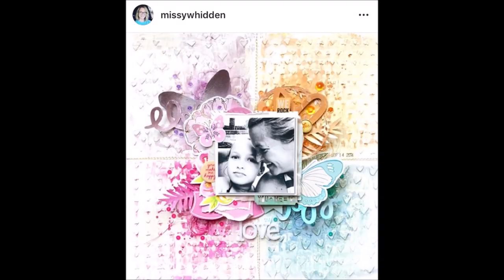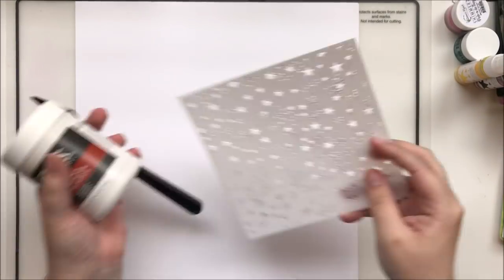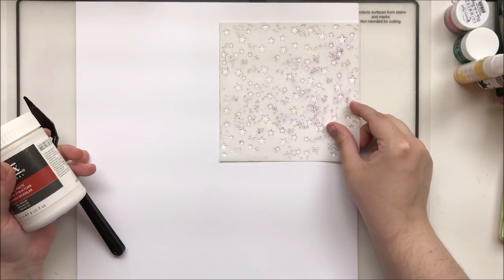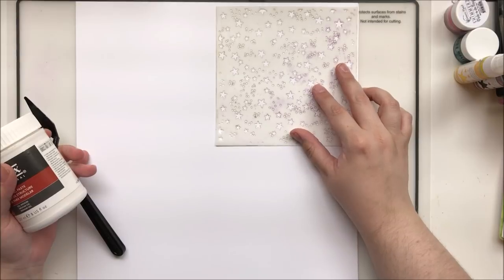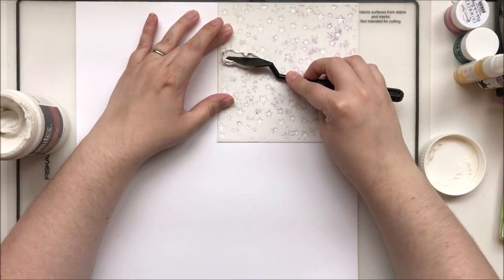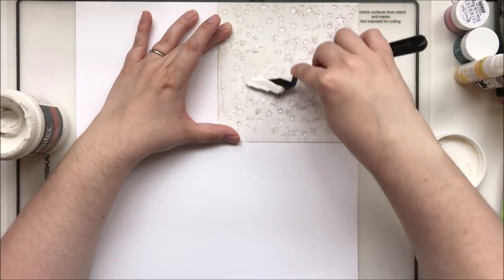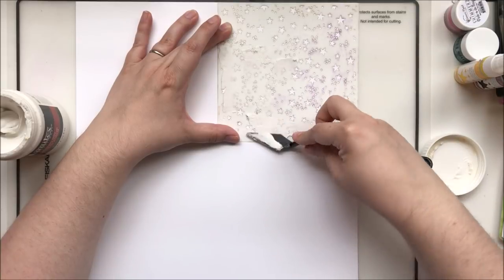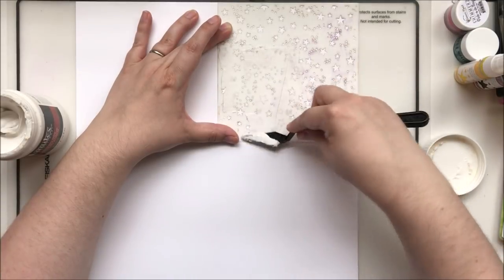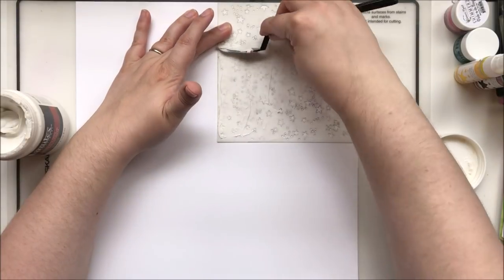Hey y'all, this is Laura and I am doing a collaboration for Scrap Lift Sunday with Miranda Weber. This Sunday we're going to be scraplifting Missy Widen and that gorgeous layout with her color-blocked grid that I had at the beginning of the video. That's the layout I'm going to be trying to lift — 'trying' being the operative word. Miranda is going to lift a different layout, so I will put her link in the description below.